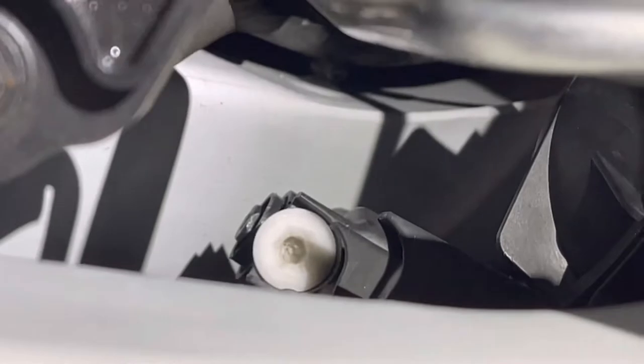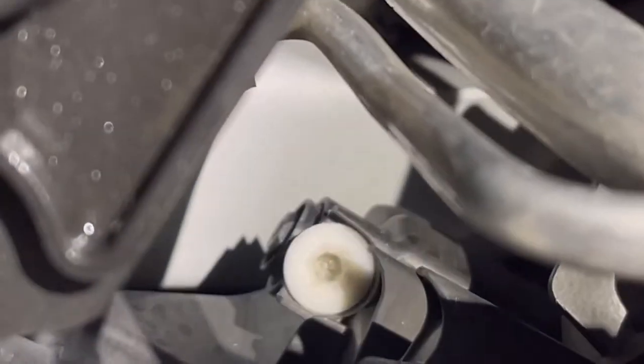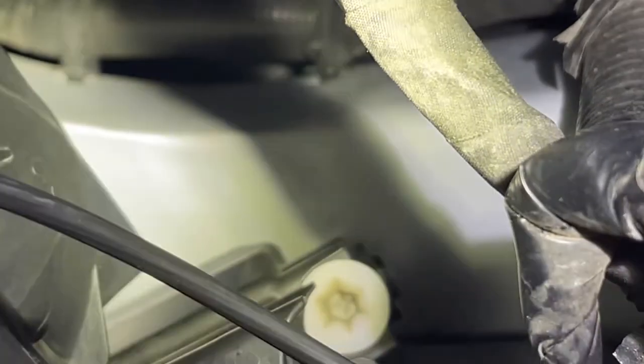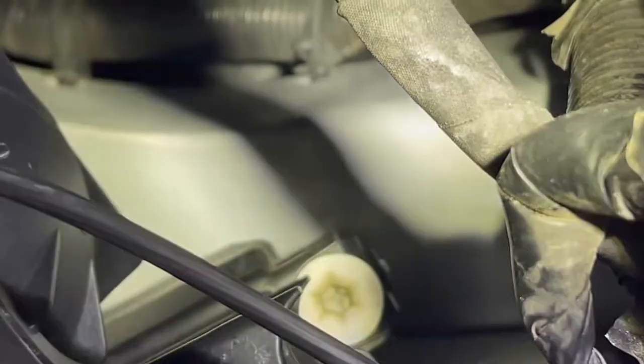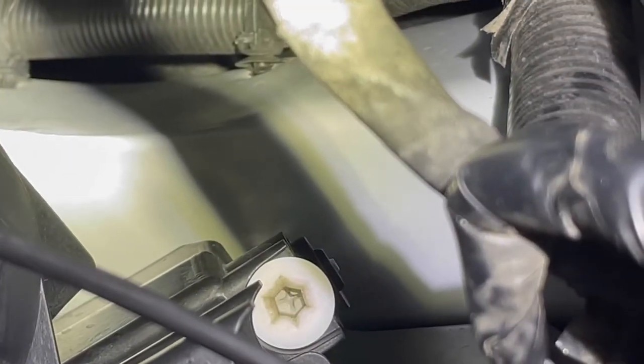That one's actually kind of beat up, so you guys want to be really careful when you do this. It's made of plastic, and I used an impact drill which really tore it up — that's why it looks like that. I'll show you what the other side looks like — that's how it looked before I completely tore the other one up.